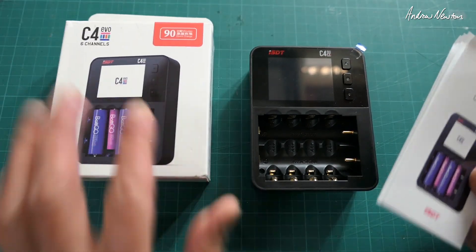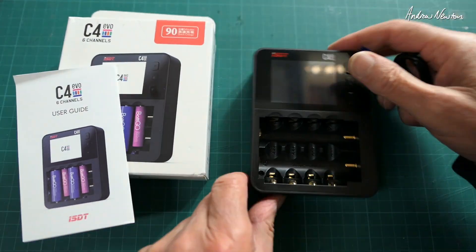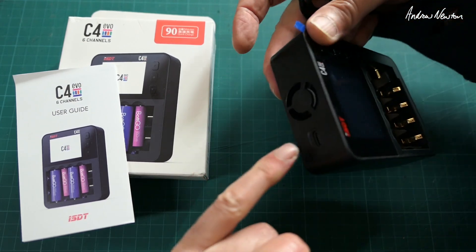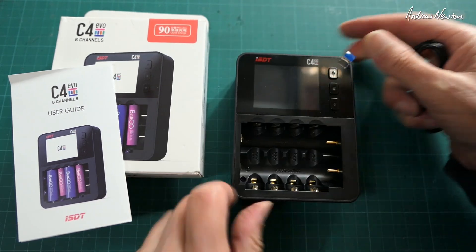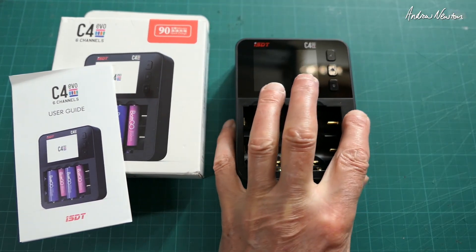It comes in a box like that. You get a USB-C connection cable to power it, and a little cooling fan. Let's just pull this plastic off so we get a nice view.